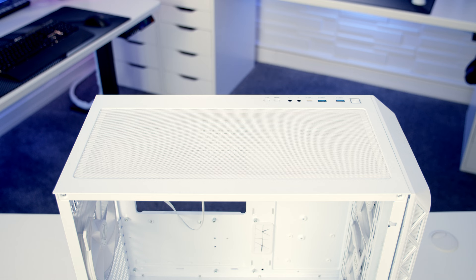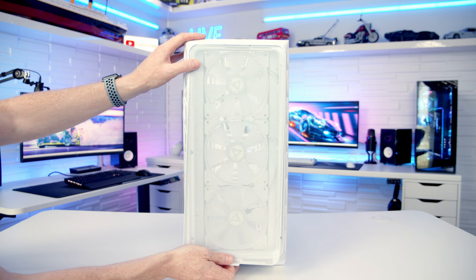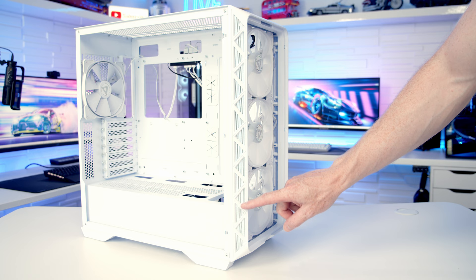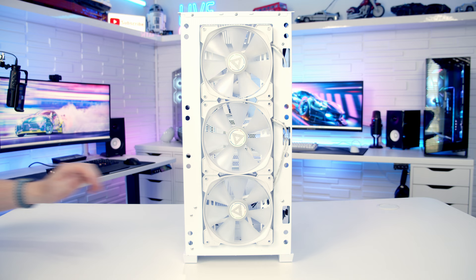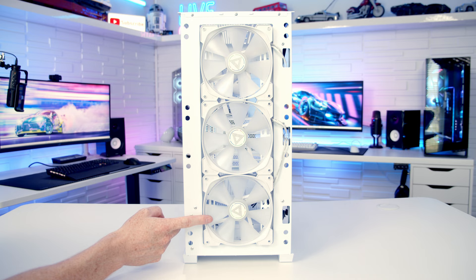On top of the case we've got a magnetic dust filter which can simply be pulled away. At the front there's a magnetically attached mesh panel which can be pulled off from the bottom. Taking a look at the back of the front panel, there's no dust filter — Montech are going with just mesh at the front. We've also got perforated areas on the side of the front panel increasing airflow. The rest of the front panel can simply be pulled off. At the front, Montech have installed three 140mm ARGB fans. Alternatively, you can fit up to three 120mm fans or a 360mm or 280mm radiator. All of the fans in the case have 4-pin PWM connectors.